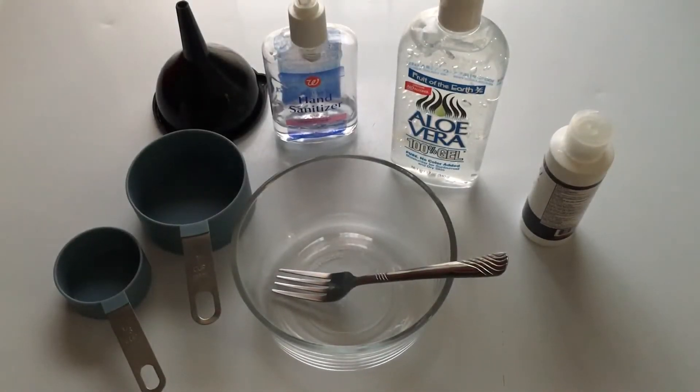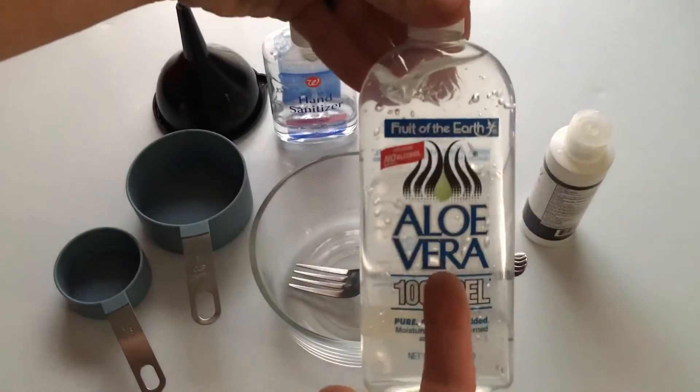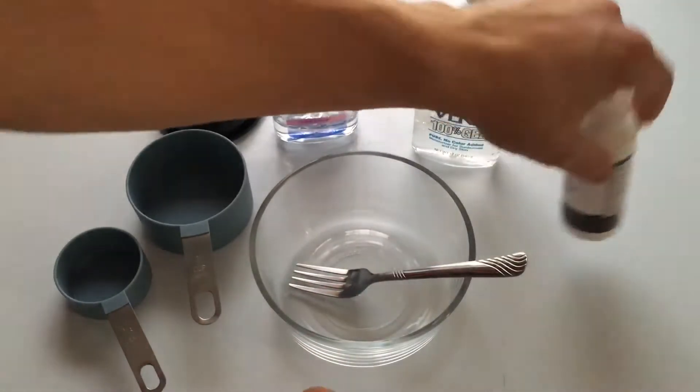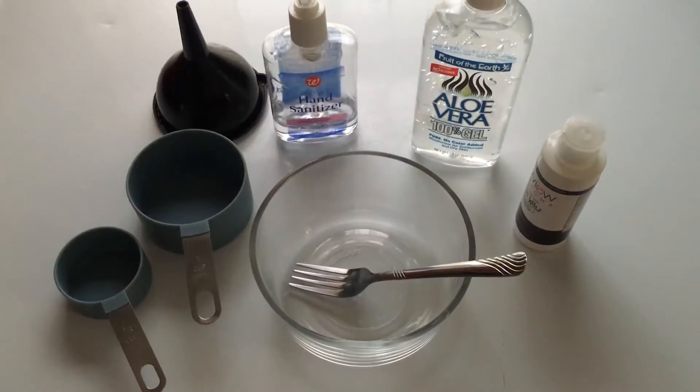Hey guys, in this video I'm going to show you how to make your very own hand sanitizer at home. You can do it with some ingredients you probably already have, like aloe vera gel and some rubbing alcohol. Or, if you don't have rubbing alcohol, you can get vodka — anything with a strong alcohol content.